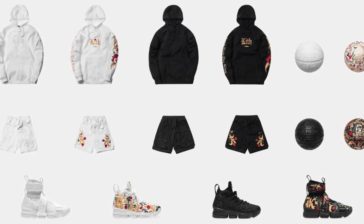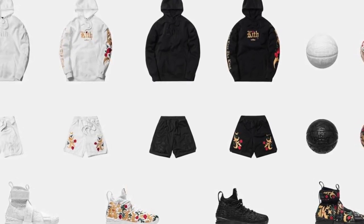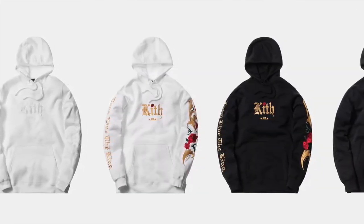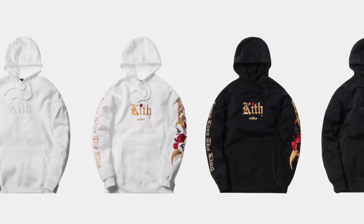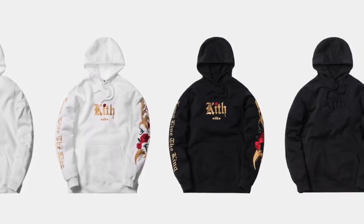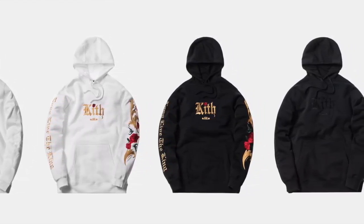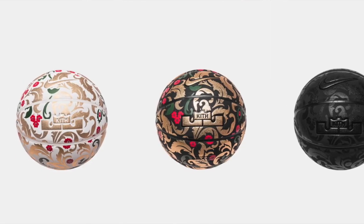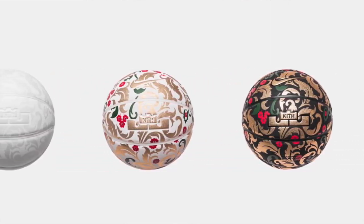There are quite a few things that dropped with it as far as clothing. You have a couple different tonal effects — a triple white lifestyle shoe that was LA exclusive. As far as the clothing goes, you had a triple white hoodie with the Kith branding, a white hoodie with gold Kith branding, a triple black Kith hoodie, and a black with gold trim hoodie. Basically mirrored that in shorts, and then the sneakers went to match that. There were also basketballs.